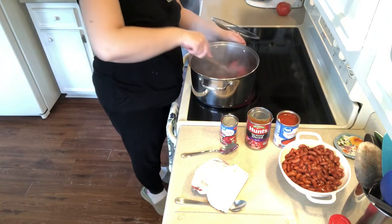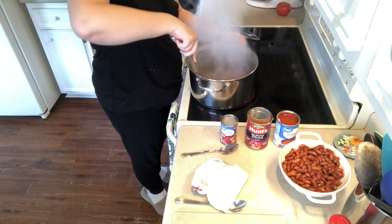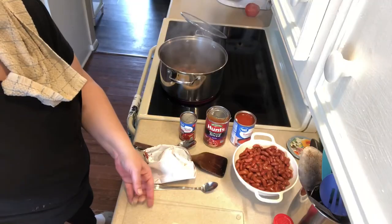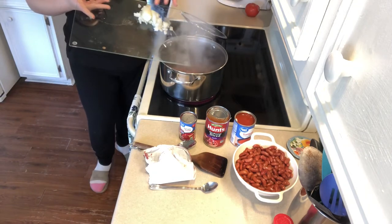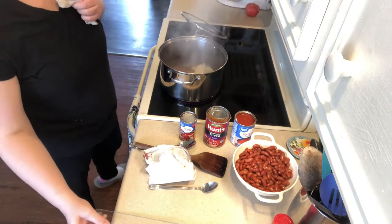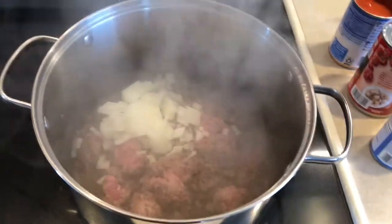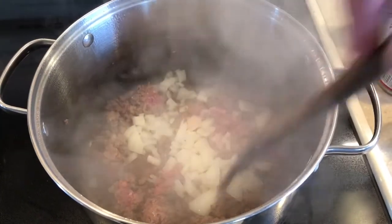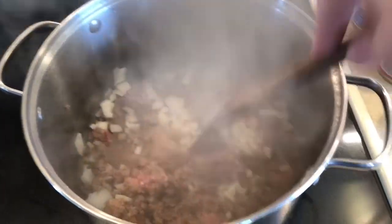I'm just gonna stir this ground beef around to get it evenly coated and brown. It started steaming up pretty bad so I had to turn the fan on. Now I'm gonna add some diced onions — I'm making this pretty mild, not very spicy. Browning up these onions with the ground beef. It smells really good.